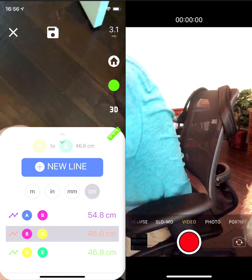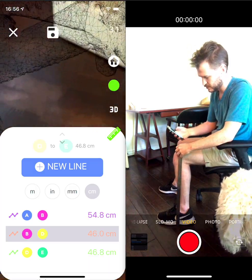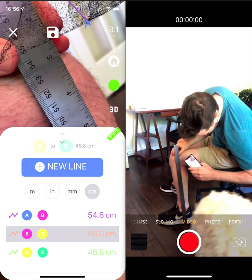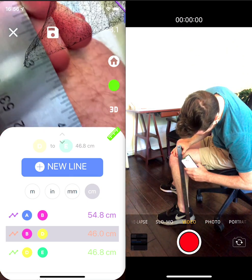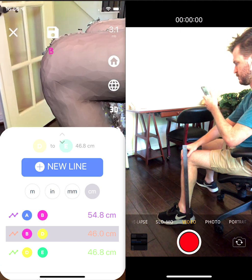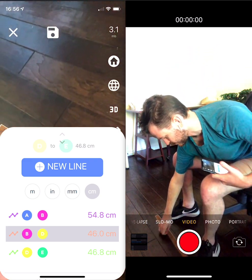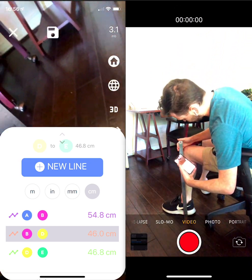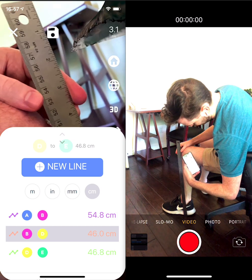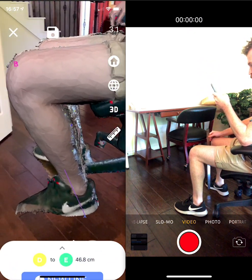I've got my handy dandy ruler right here, so we can take a quick measurement and verify that is indeed correct. From my heel up to the middle of my knee — it said 54.8 cm, and yeah, that's pretty much dead on. That's just human error in terms of where I dropped the measurement point. No tricks, no shenanigans — millimeter accurate, as accurate as human form can be measured.